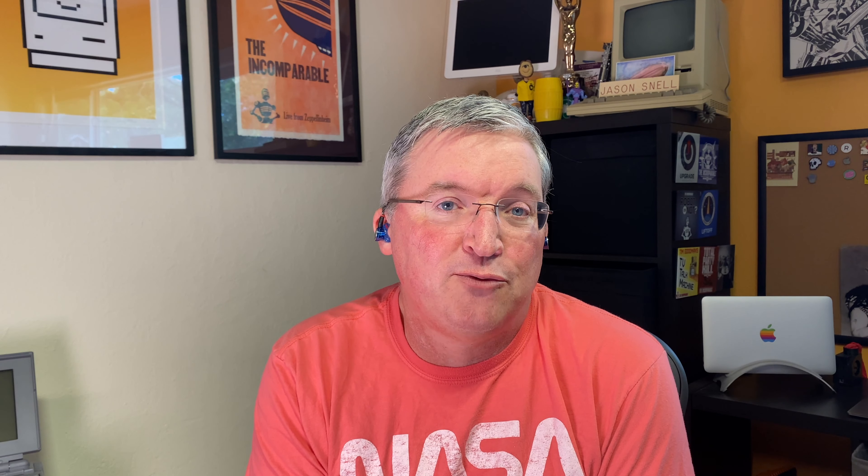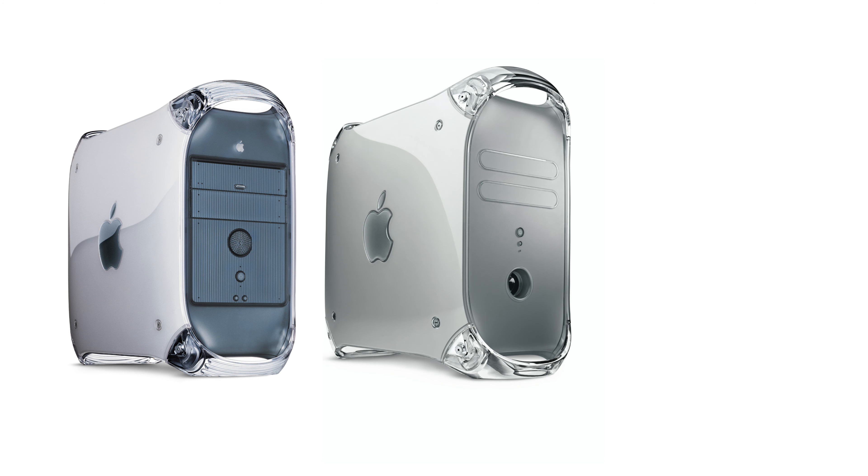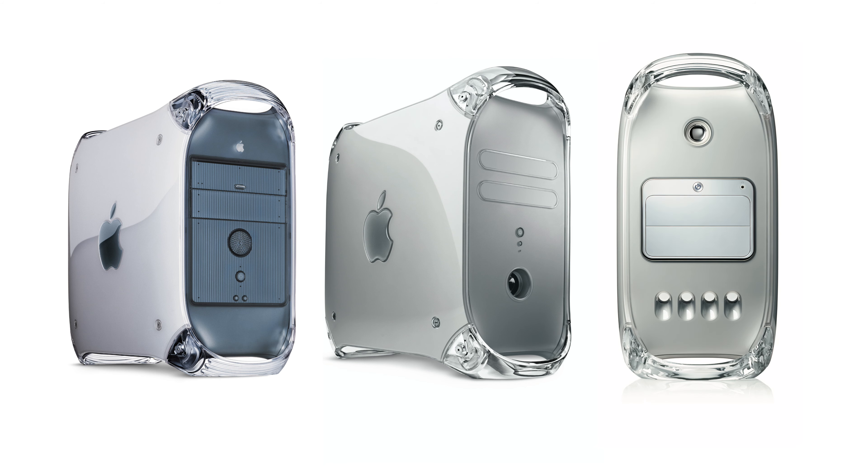It lasted through all those G4 iterations, which I would argue maybe got progressively worse — they needed to cool more, got louder, fans were weirder, they started doing mirrored drive doors and big scalloped air intakes in the front. I think they got kind of gross at the end. But the Blue and White G3 and that first G4 are pure — I like them a lot. Me too. Alright, we salute the Blue and White G3 as part of 20 Macs for 2020.